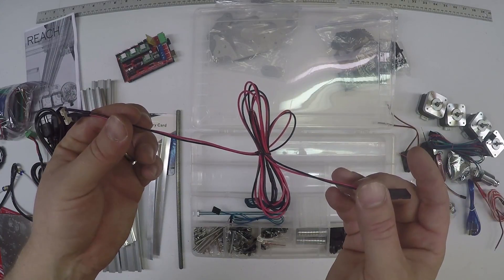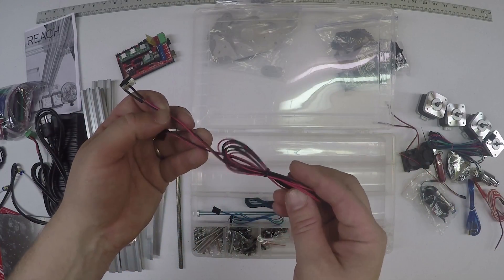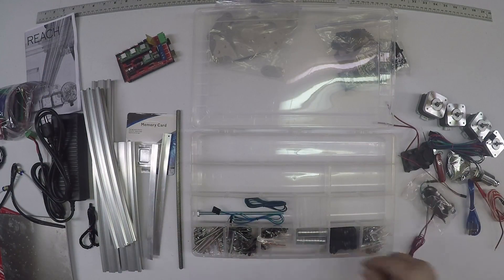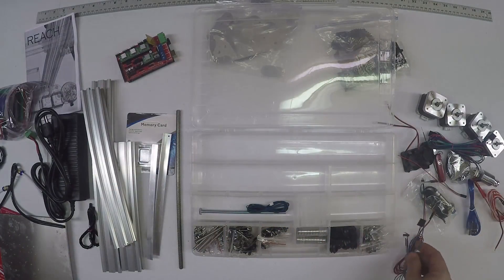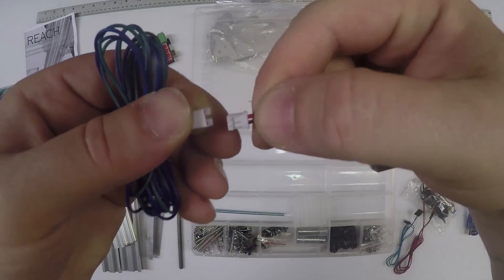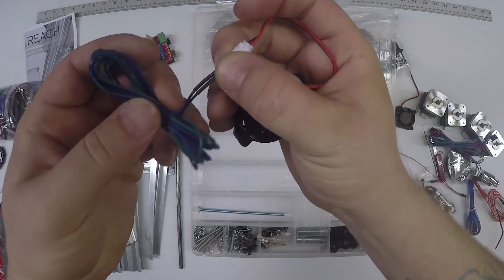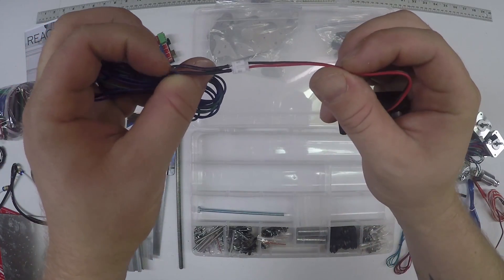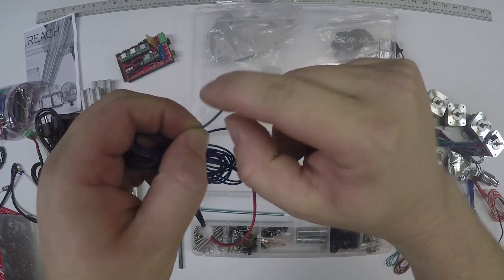This long one is for the hot end up on the gantry - it is 1050 millimeters, so a little over a meter long. This is your Y limit switch for the table, and it's about 400 millimeters long. This is a fan extension - your fans should plug in like so. We did green for ground and blue for power on these. You may have to strip these and use them.